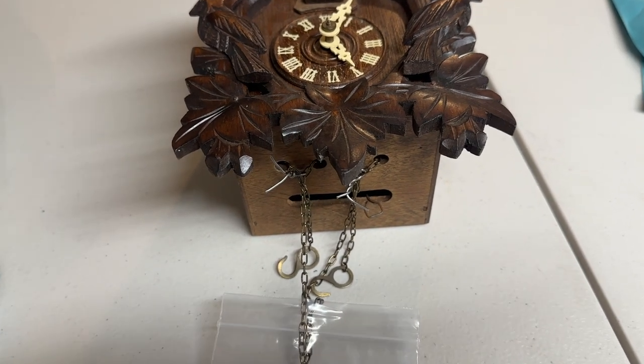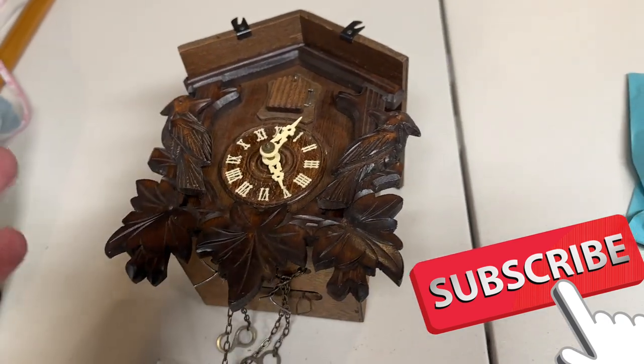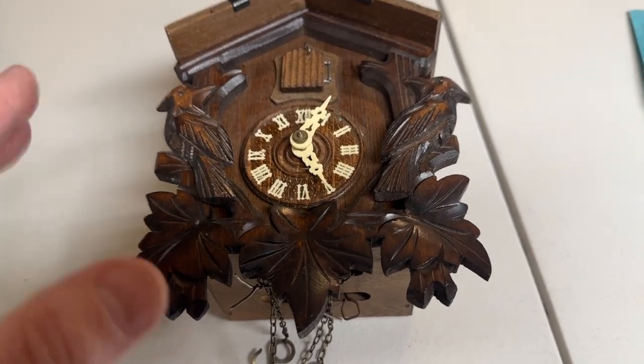Hey guys, welcome back to Talking to eBay. I just want to make a quick video and give you a quick pro tip. If you ever come across a cuckoo clock that you find thrifting or at a yard sale, whatever, and you want to ship it, I want to make sure that you know this — it's super important.